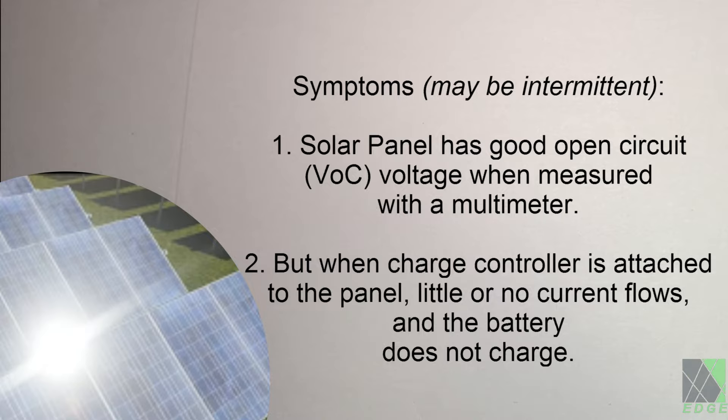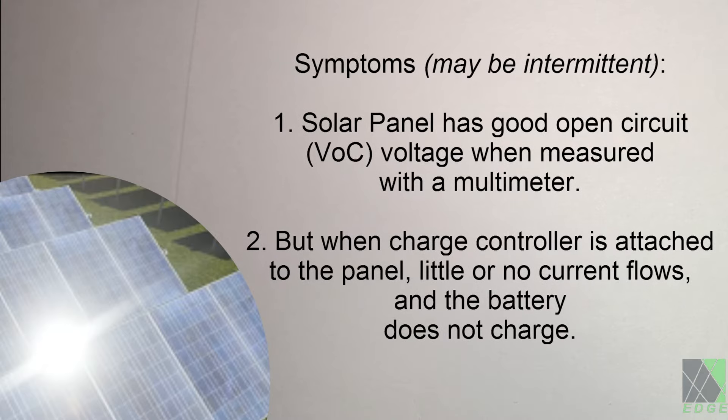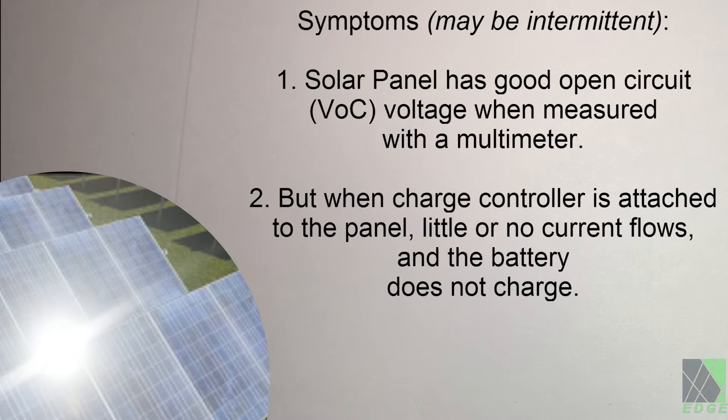That is to say, loading the solar panel down produces little to no power. As soon as the load is placed on the panel, the voltage drops significantly yet no power is produced. This scenario can take several potential forms in DC electrical power systems. Learning about it can be one of the best decisions you ever made and can make all the difference in the world when troubleshooting solar power installations.